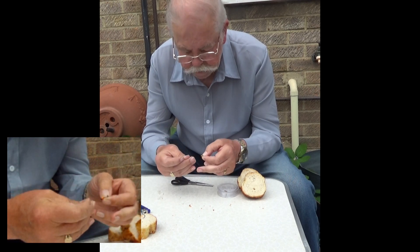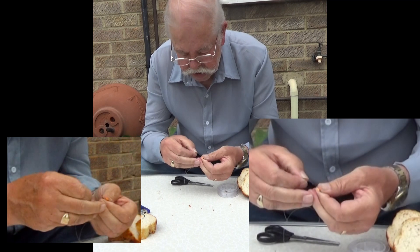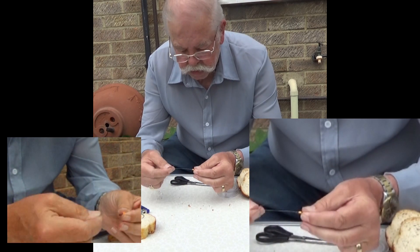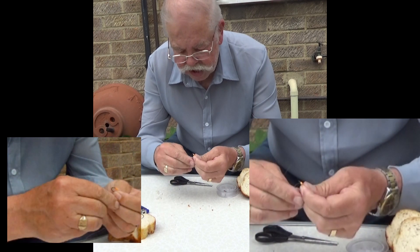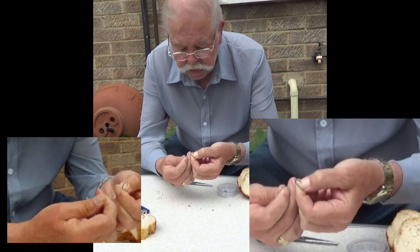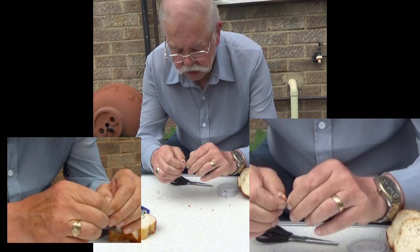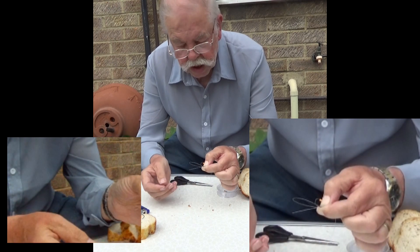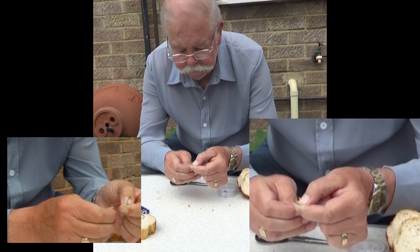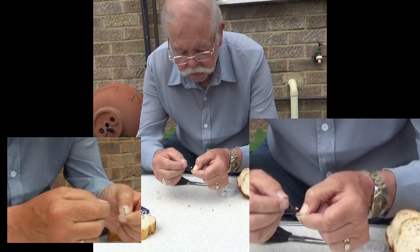We start off, we put the line through the eye. We pull enough line through the eye to make a loop. We adjust the loop, shortening the tail. So that's through the eye, a loop, and there's our tail.